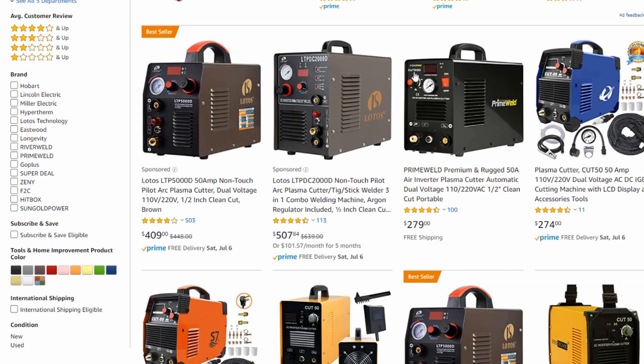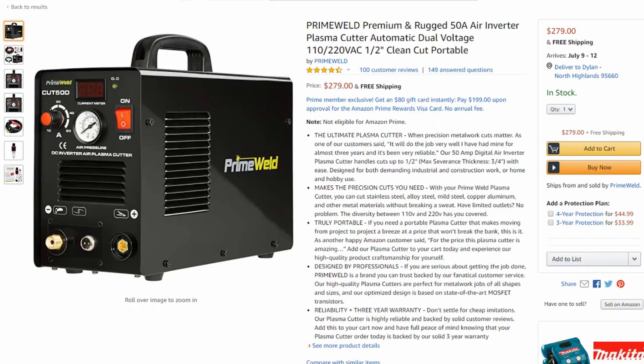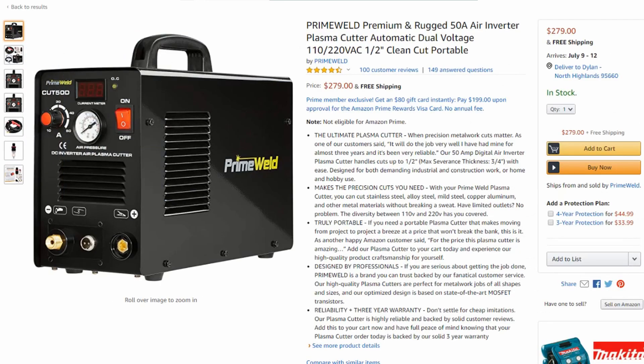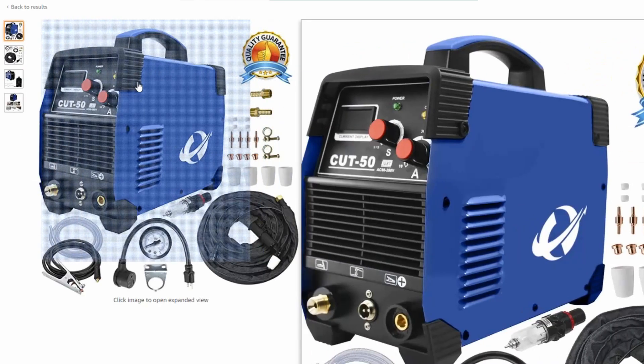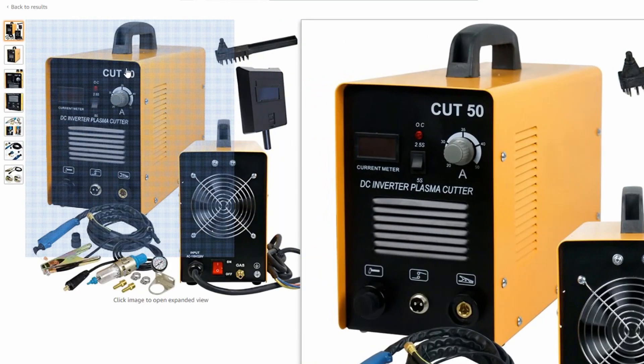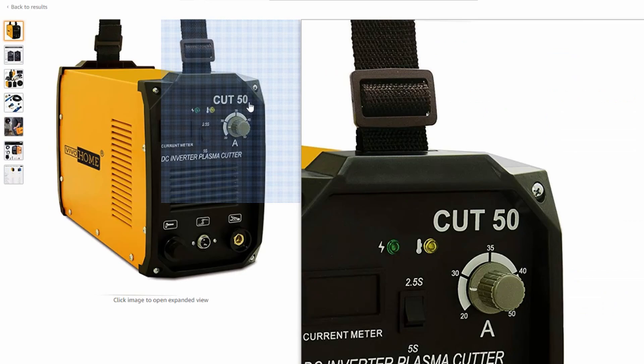This Prime Weld machine, as you can see on the front there, it says Cut 50D. I'll show you a little bit closer. See how it says Cut 50D right there? If you take a look, a lot of these machines — Cut 50, you go to this one, Cut 50. Oh hey, look, Cut 50. Oh look, Cut 50.